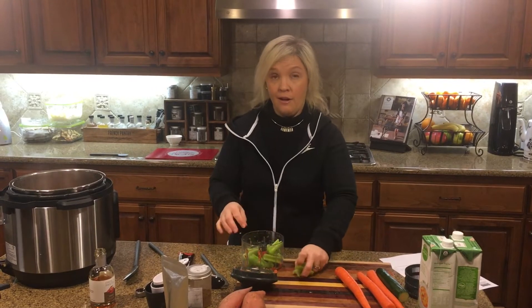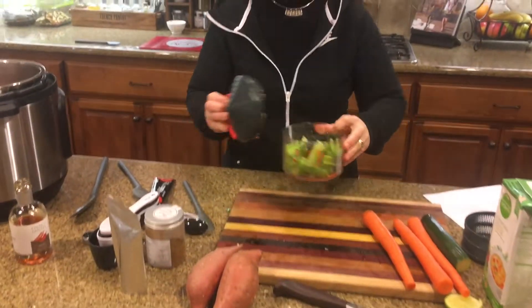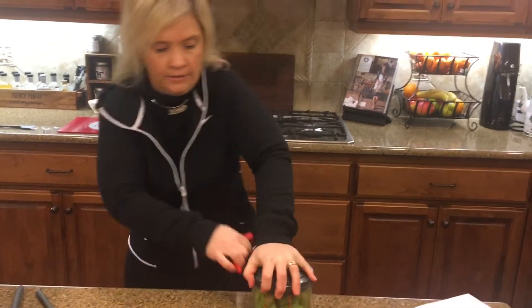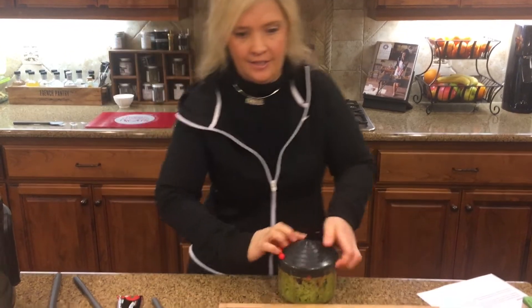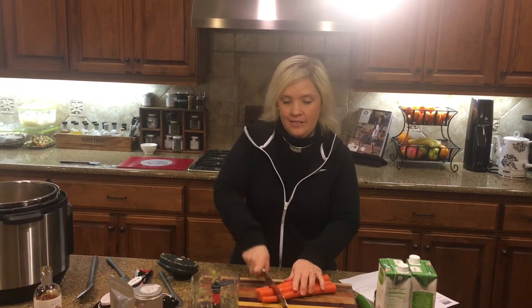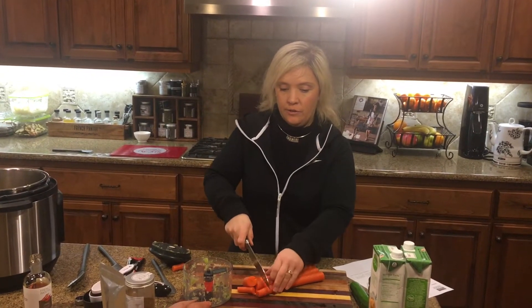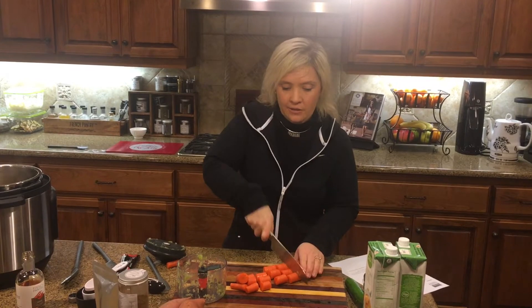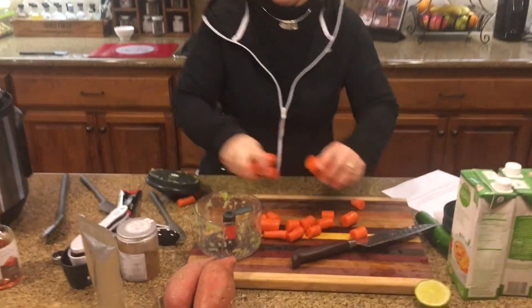I do not like big chunks of celery, so I want to show you how awesome this Eco Chop is with celery. You can see the chunks I put in there — put that lid on. Next up is the carrots. You want to get these small enough that they don't get stuck in the blade of the Eco Chop, but you definitely want to get them diced up for the soup.